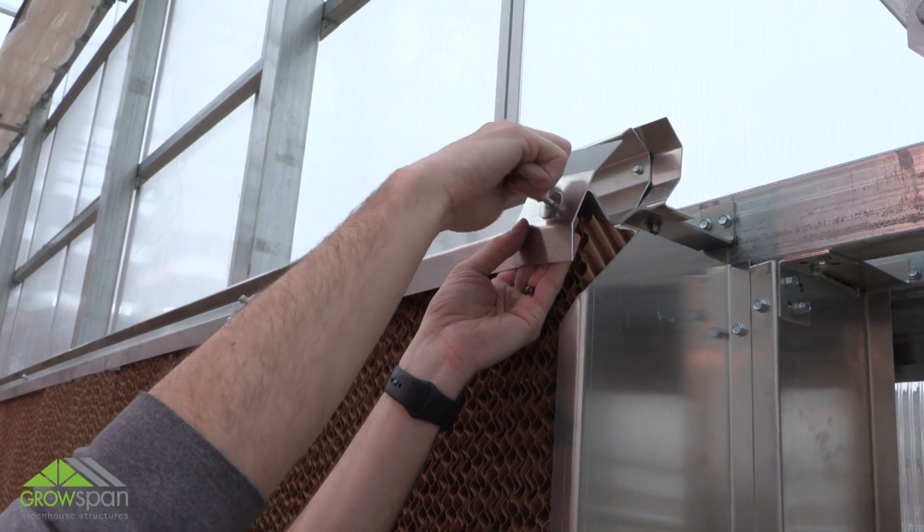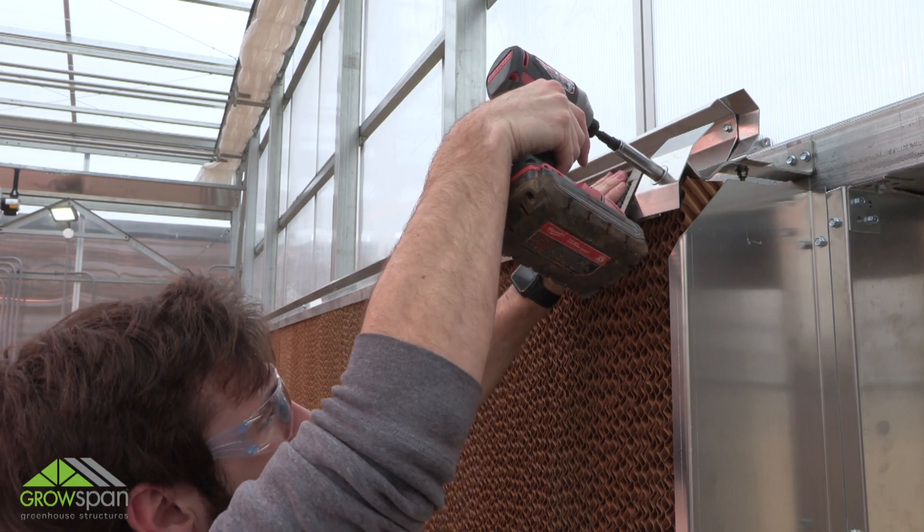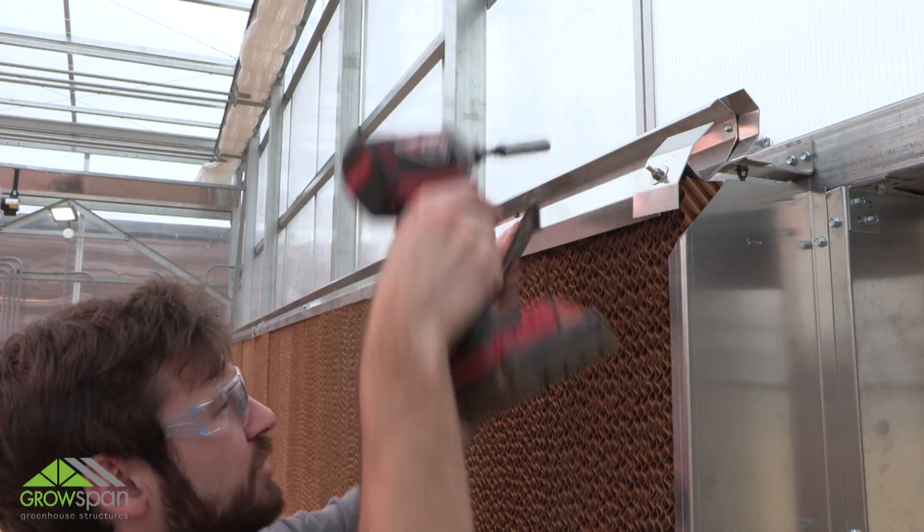Tighten all lock nuts until snug. Do not over tighten. Using a square, make sure to have all brackets square with the system as you tighten nuts.